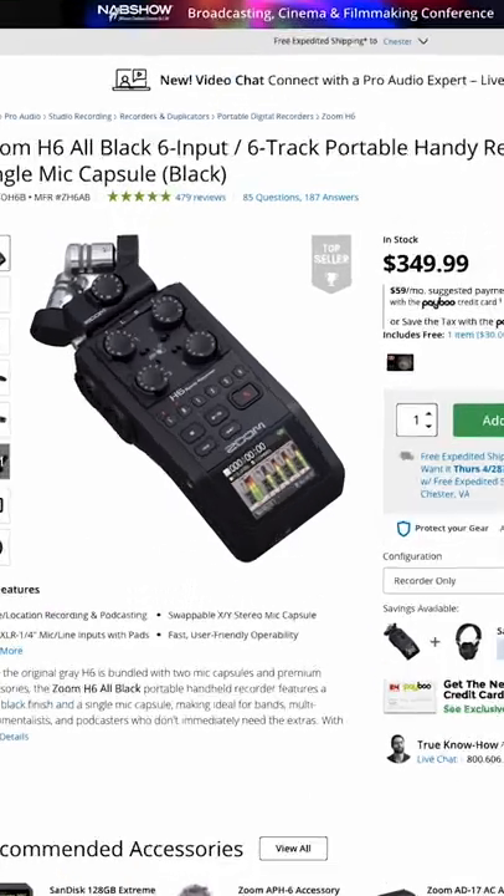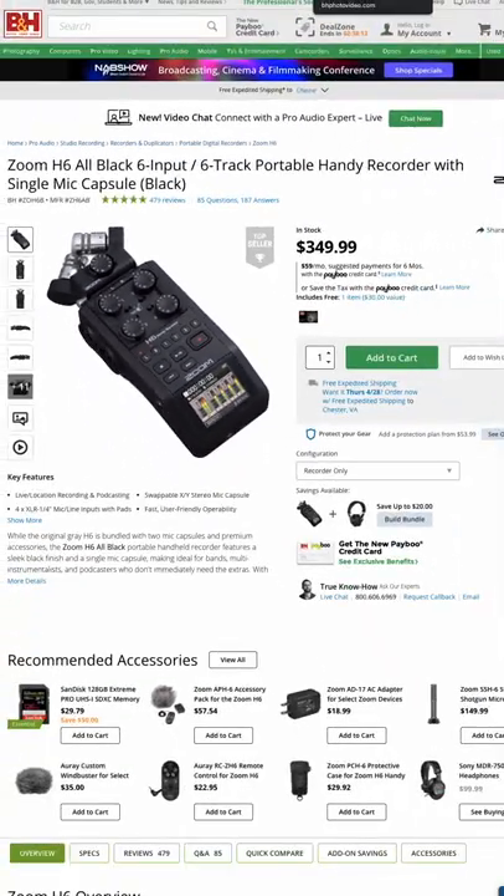Next up is the Zoom H6. I actually used to have the Zoom H4, but I've used this one as well. This is a great recorder and it's very versatile. It has a ton of different options, different attachments that you can use, and it's just a very versatile recorder.